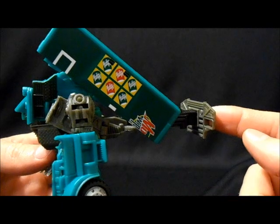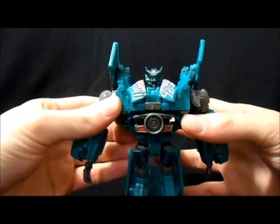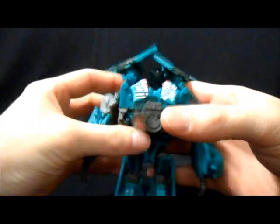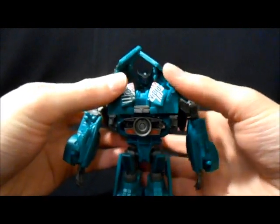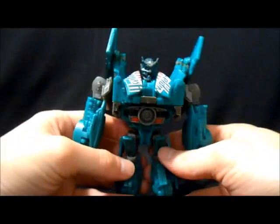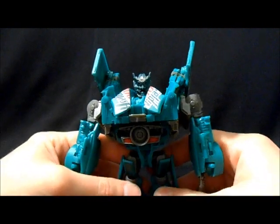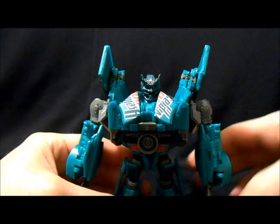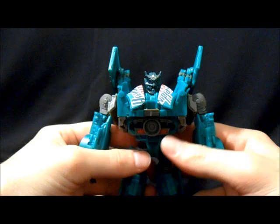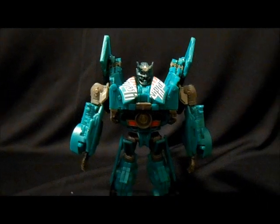Unfortunately this does kind of just hang off the back — it's part of his gimmick where you basically just push on it and he does this big claw thing with his chest, which is kind of cool, but I'd almost prefer not to have it. I really do like the detailing on the center there. Because of that, it does make balancing him difficult because he's very back-heavy. But he does have really short stout legs and feet, so it does kind of make up for it.